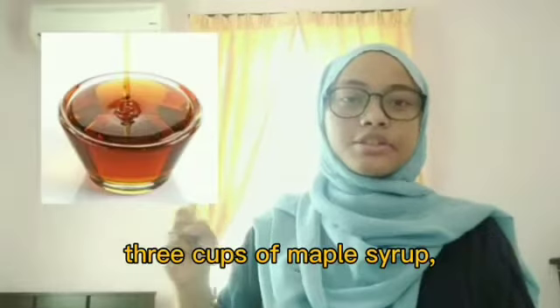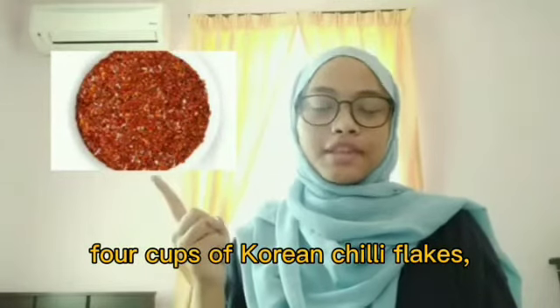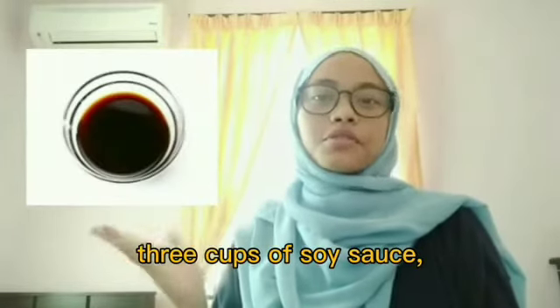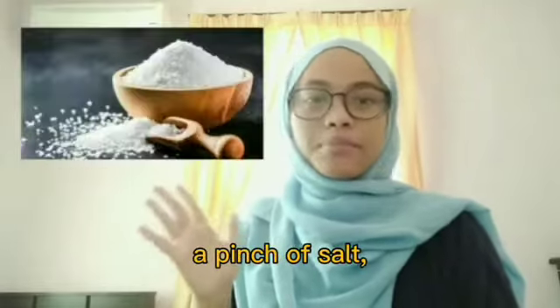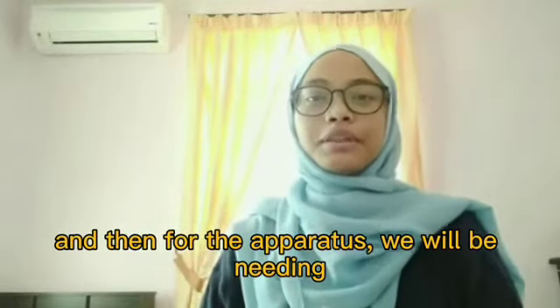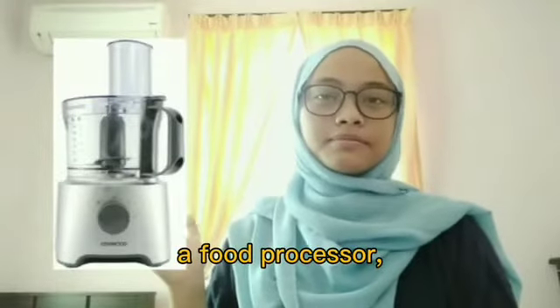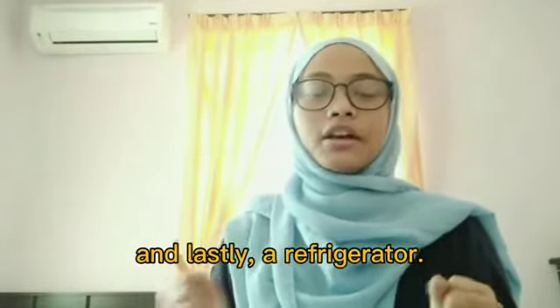For our gochujang, we will be needing four cups of soybeans, three cups of maple syrup, four cups of Korean chili flakes, three cups of soy sauce, 12 cloves of garlic, one cup of water, a packet of yeast, and a pinch of salt. For the apparatus, you will need a food processor, a pressure cooker, a sieve, an airtight container, and a refrigerator.